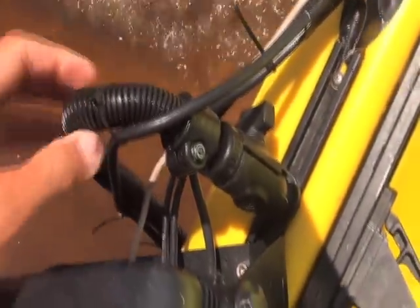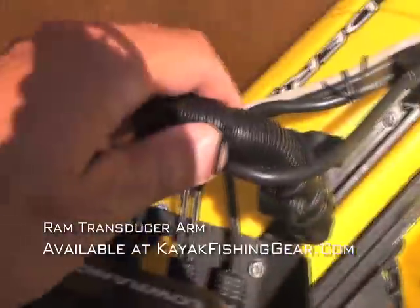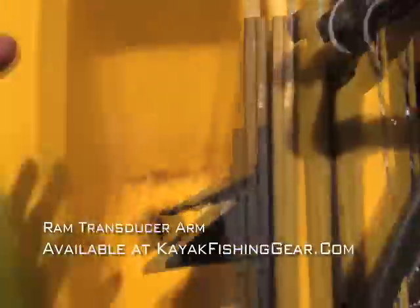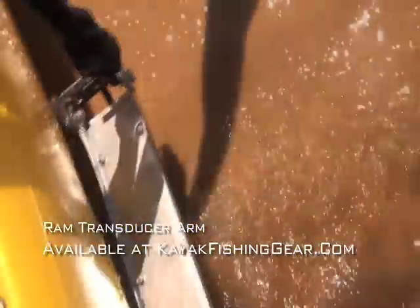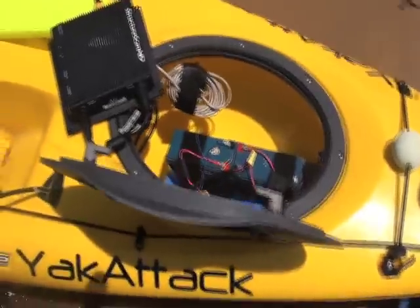I put in an order with Hook One to get these two transducer mounts. I've got one on this side and one on the other. This one is actually the structure scan — this long one — it shoots a signal out to both sides. And that signal actually goes to this box here, which gives us the view of everything out to the side. The other one just goes straight down.